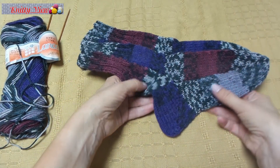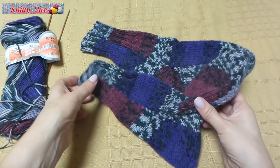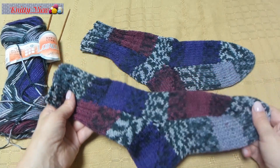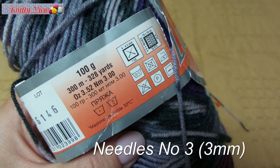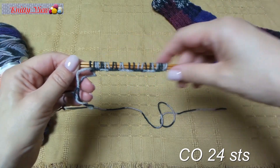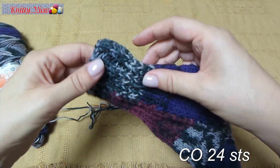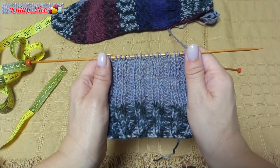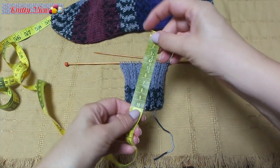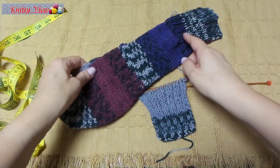This is a sock knitted on two needles, very simple to perform. Cast on 24 stitches and work a rib: knit 2, purl 2. Work 10 cm or 4 inches and continue your pattern.